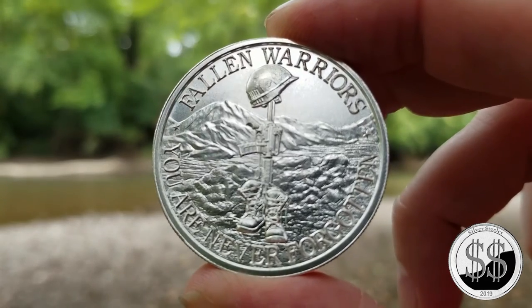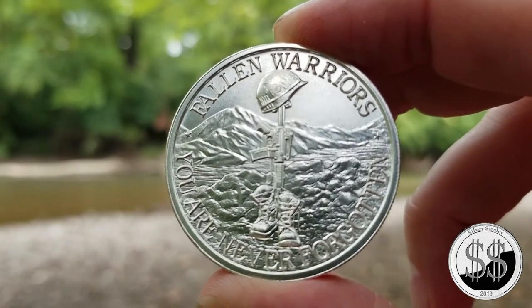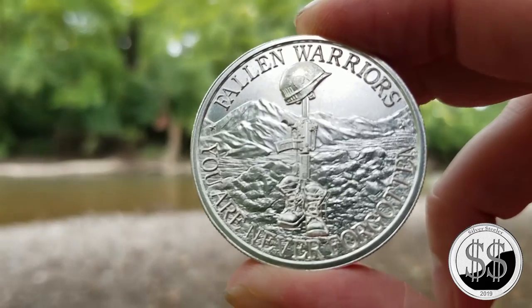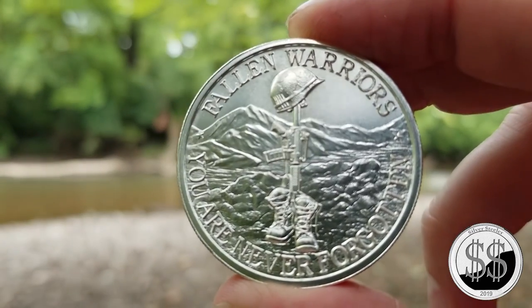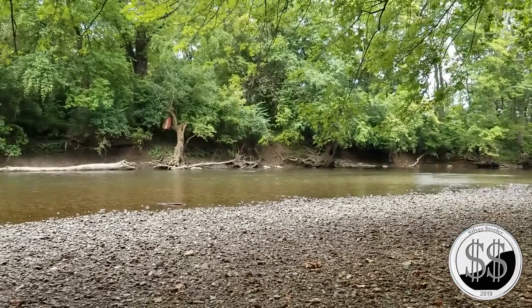I just thought it was a special piece and I had to have it. I love the military, love our troops. So it just seemed fitting to get this round and add it to my collection. I really like the detail on this.